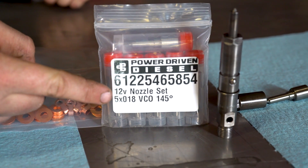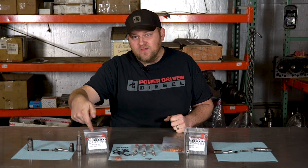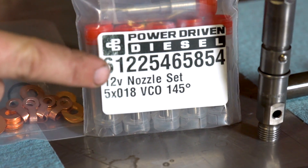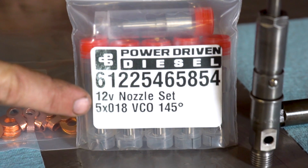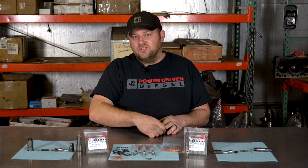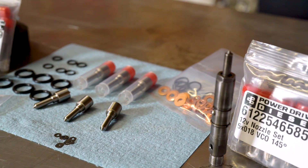On these 12 valve nozzles we've labeled them — they say '12V nozzles' so you can really tell if it's a 12 valve versus a 24 valve. We tell you the spray size, 5 by 18, VCO — that stands for the type of nozzle — and it says the spray pattern, 145 degrees. If you have questions on spray patterns and angles, we have another video that talks about SAC versus VCO. In quick general terms, most stock 12 valves are 145 degrees and most stock 24 valves are 152 or 153 degrees. We have a couple of different varieties depending on the size.